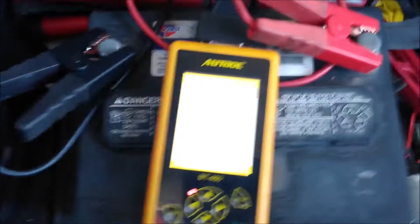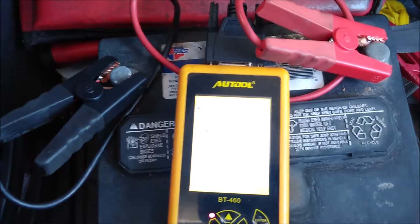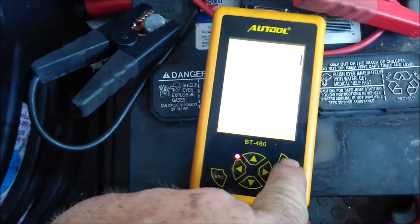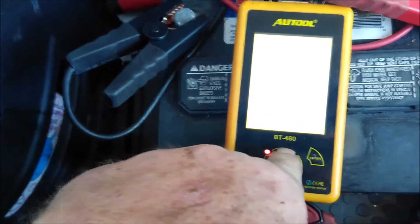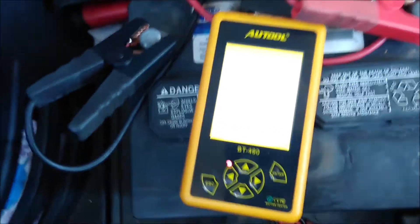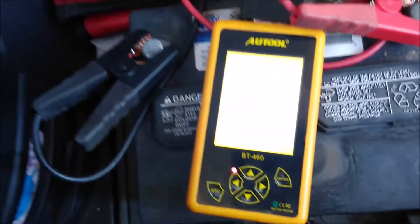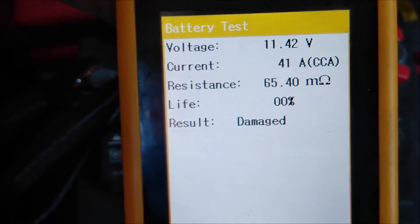All right, so I'm actually at the battery store now, and I'm just going to do a quick test on it. It doesn't take a rocket scientist to know that this battery is bad, but we're going to do it anyway — take a test on it, just hit enter, testing for cold cranking amps, which is 655. You can see here we only got 11.4 volts, and the result is 0% life left on this battery, and it's damaged.